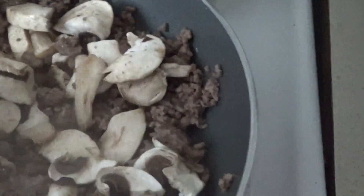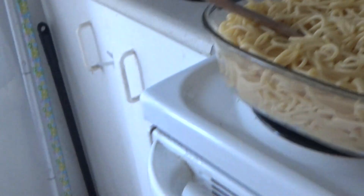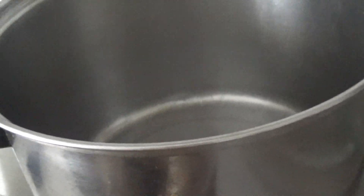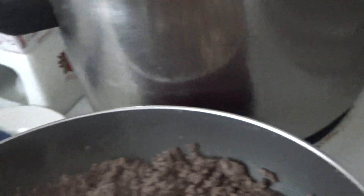I'm sauteing the mushrooms with the ground beef and then I'll add it to the pasta. We put in some extra virgin olive oil and garlic. We cook the pasta in the pot 15 minutes on boil, and we're just cooking again in our lovely frying pan.